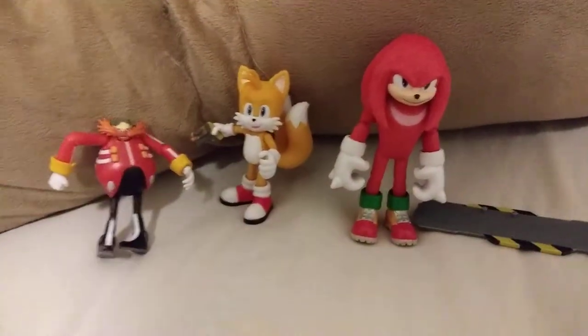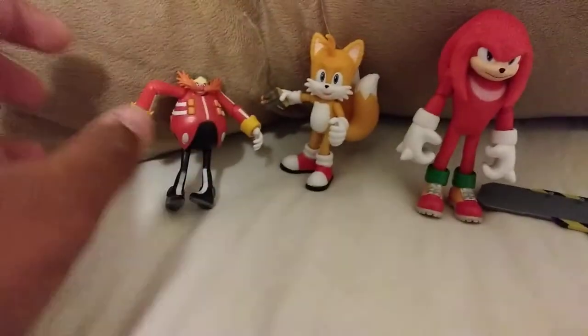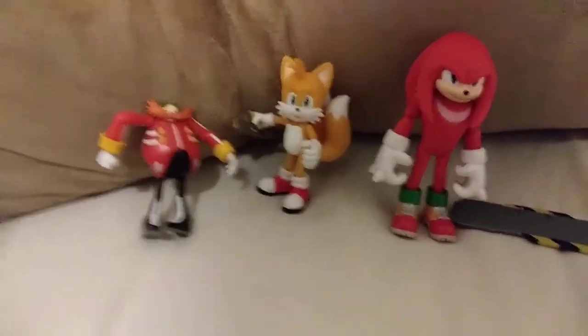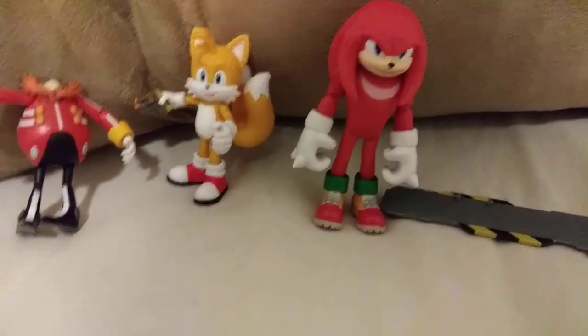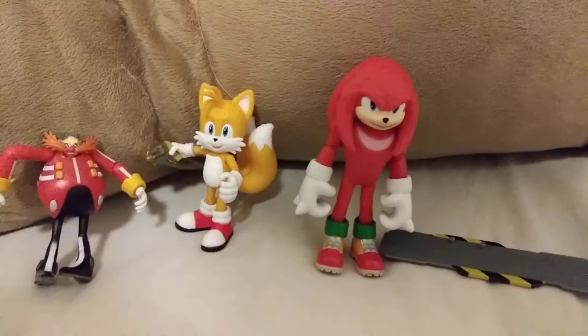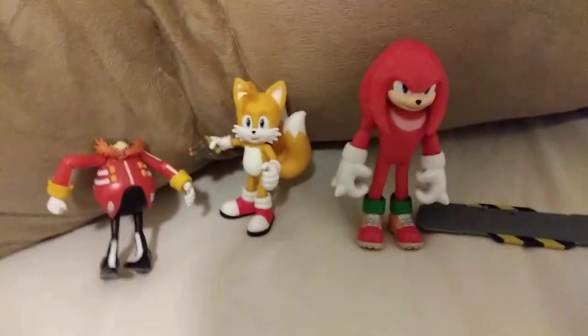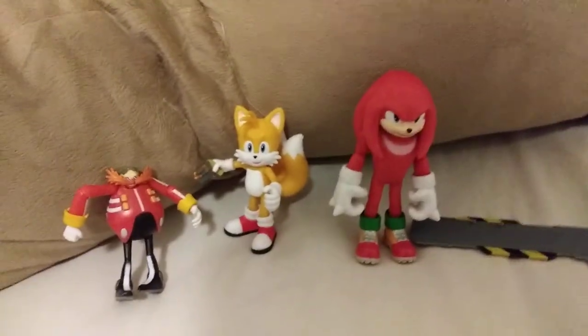There's just my little review of movie Tails, movie Knuckles, and the normal modern Eggman figure. See you guys later — and see you tomorrow for the premiere of Knuckles vs. Shadow. See you guys later, bye!